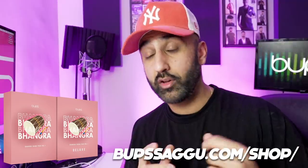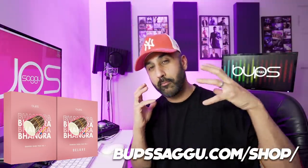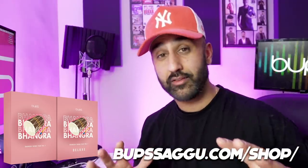Just before I get into the episode, I'm going to say thank you to everybody that supported and bought the Bhangra Sound Pack Volume 1. The response I'm getting is overwhelming. I've heard some amazing music already been made using the Bhangra pack. Check the pack out if you haven't had a chance.